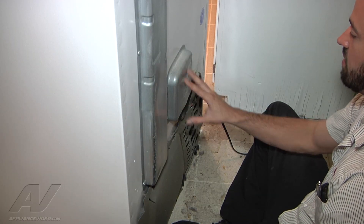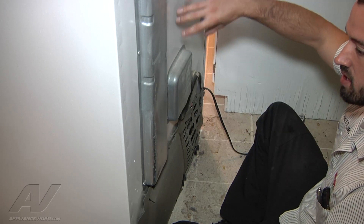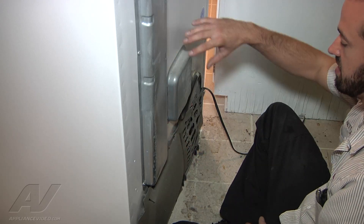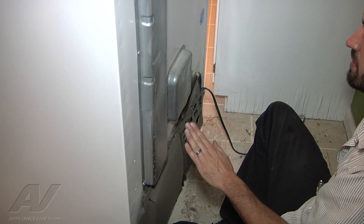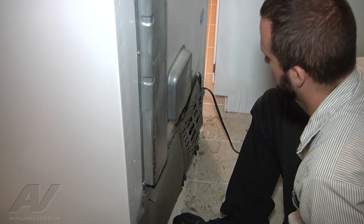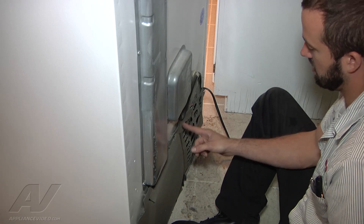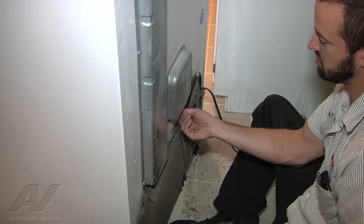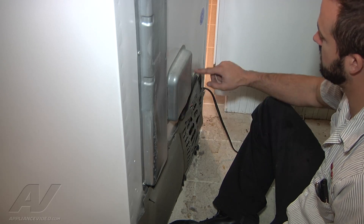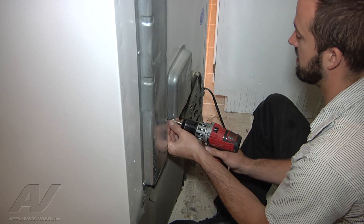Now we pulled the unit out. The drain line was backing up when we were pouring water down. We wanted to check the freezer to make sure there wasn't any ice in the drain pan, because that's going to restrict the evaporator fan motor from running. You can see here we've got water dripping out. There's a J-trap drain line that runs right here, and that's what we're going to take off and clear out.